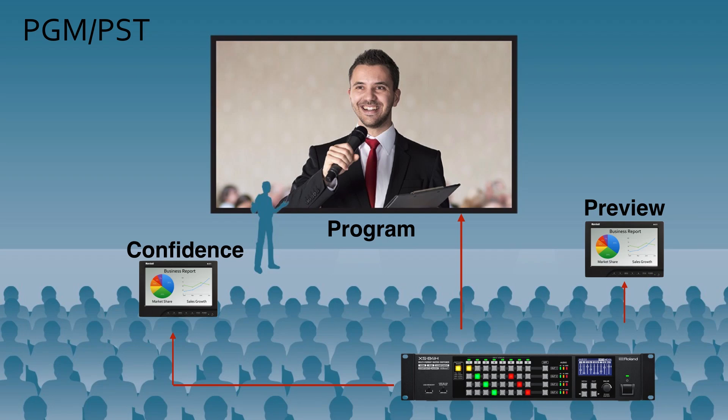The last mode we'll look at is the program preset mode — one of the most powerful modes used in the XS Series for event production. Depending on the XS model, you can have up to four different program preset modes. In the most common program preset mode, you can have one screen output, one preview monitor so you can preview the video content before you switch, and a cross-dissolve to that live screen.